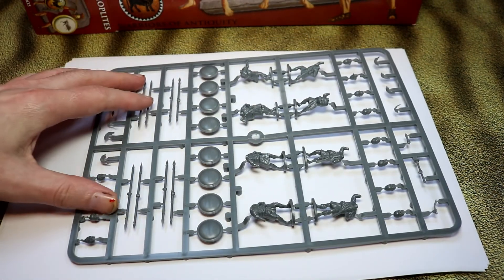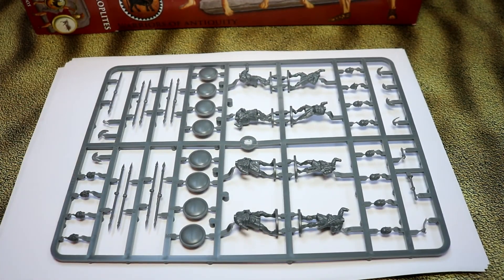There once was a time, and I am that old, when the backs of shields used to be just blank — maybe just a little line where you could stick the hand. Nowadays everything is really detailed on these figures, so that's cool.